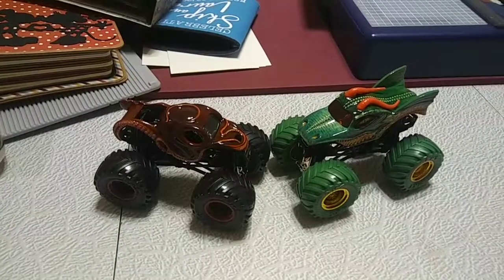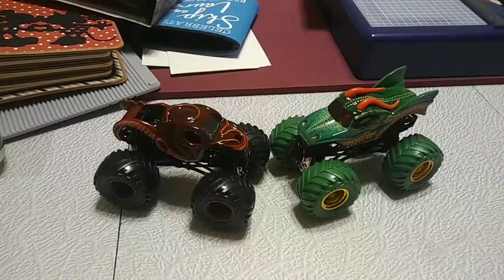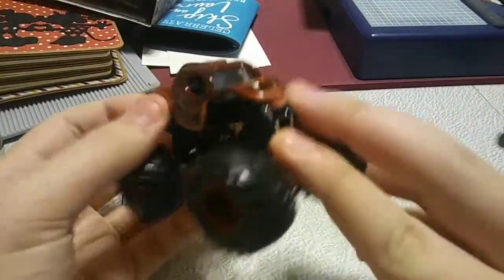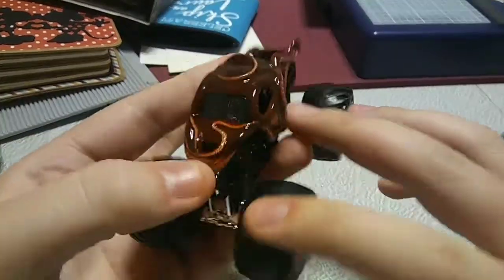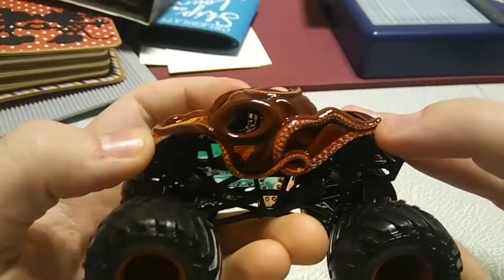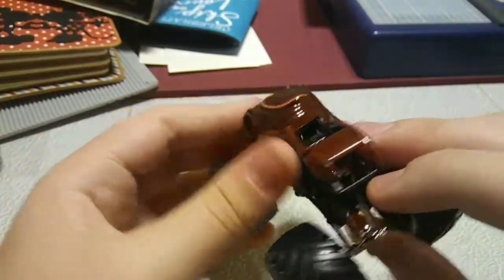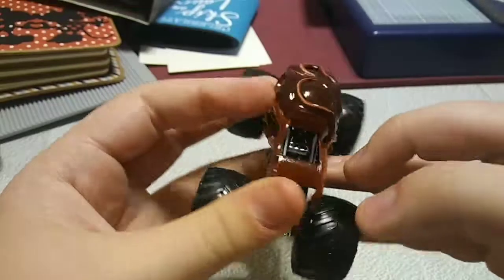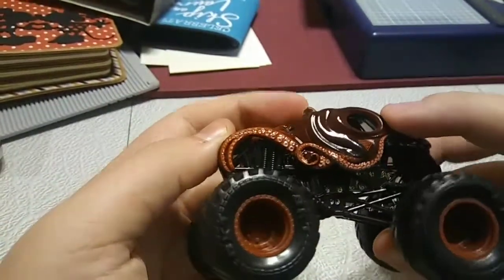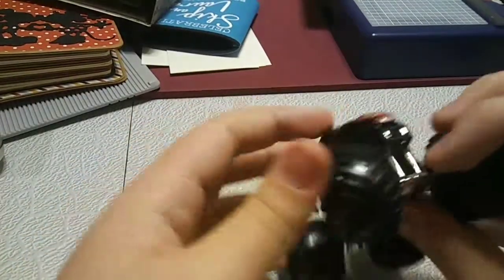Here are the trucks out of the package, and they look very good. First, we're going to start off with Octonator — a very weird name, but a great looking truck. The details of the tentacles are amazing. I love this truck. Completely around, neither side is the same. Very good job, Spin Master. I'm sure you've done it again.